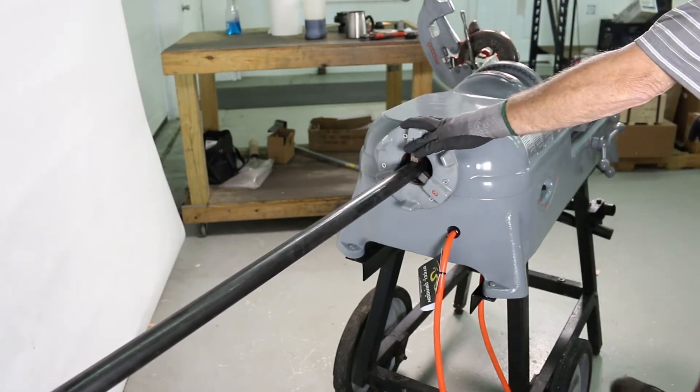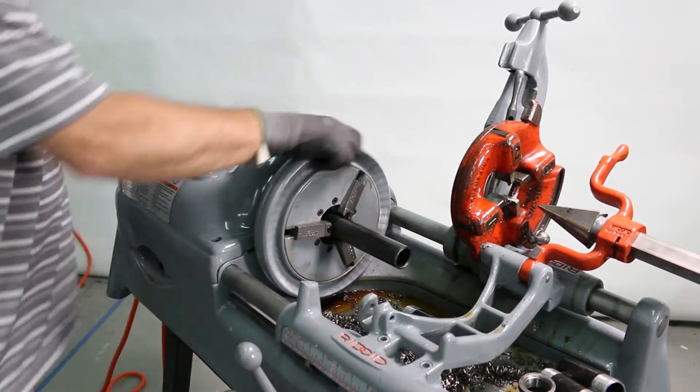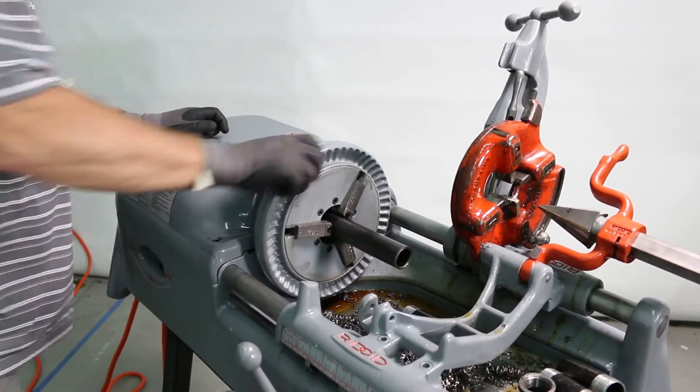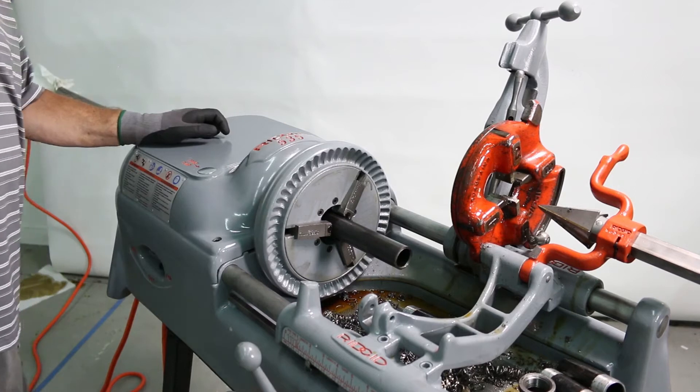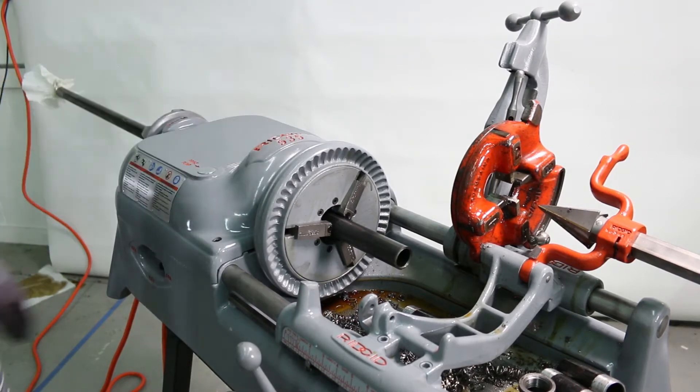Make sure this is tight by hand. Hear how that sound changed from felt soft to now it's ready.